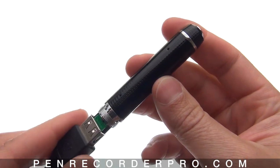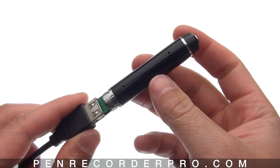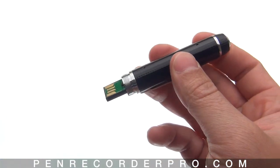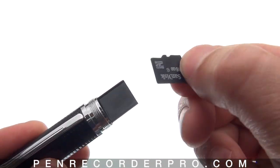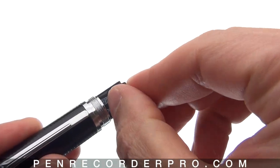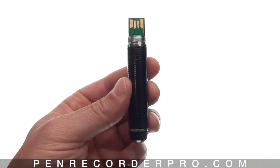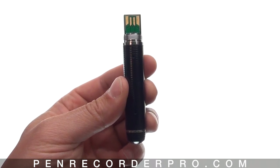While the pen is charging it'll flash a continuous orange color. When it's done charging, the orange color will go to a solid orange. Also, you want to make sure that the SD card is in the pen before you try to start recording.